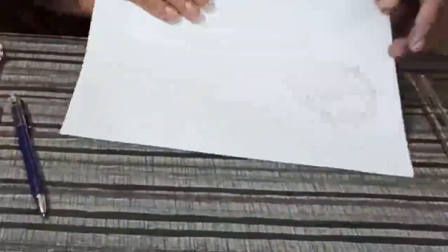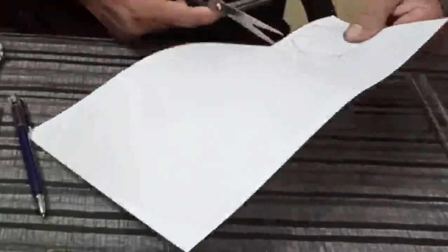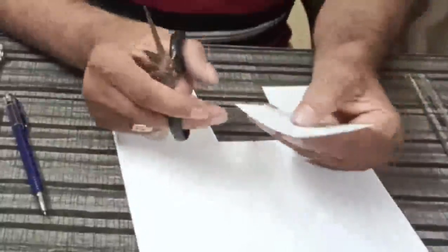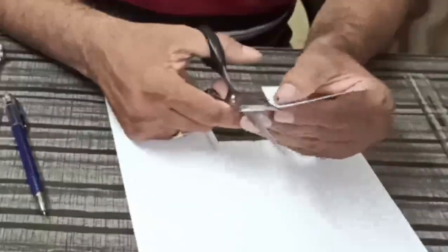Now we cut it out. We can keep the extra portion as a border, or you can remove it.